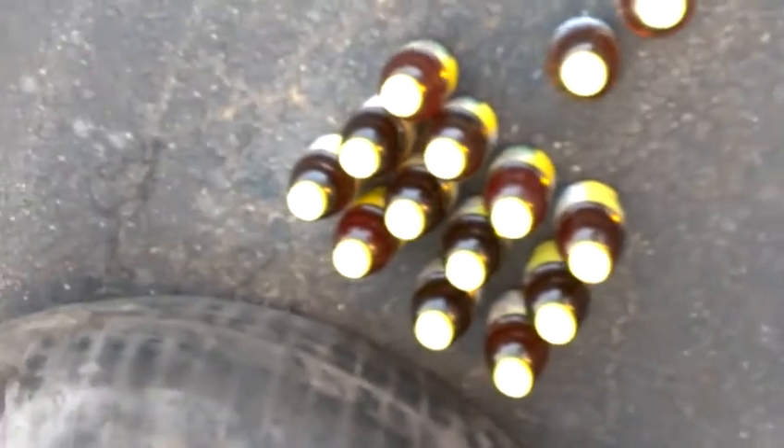This is a 30.5/32 tractor tube that has a very major slow, hard-to-find leak. I'm going to put these 13 bottles of liquid waste into the tube as an experimental project.